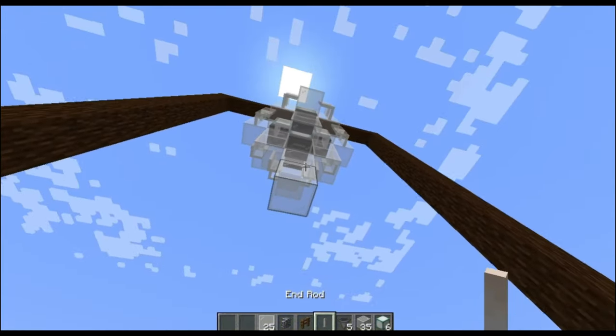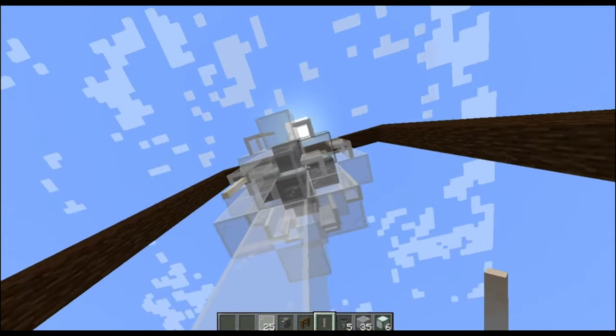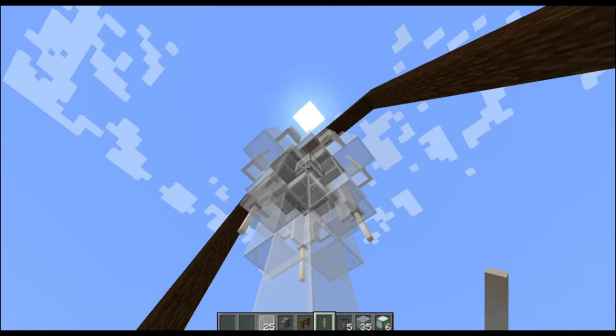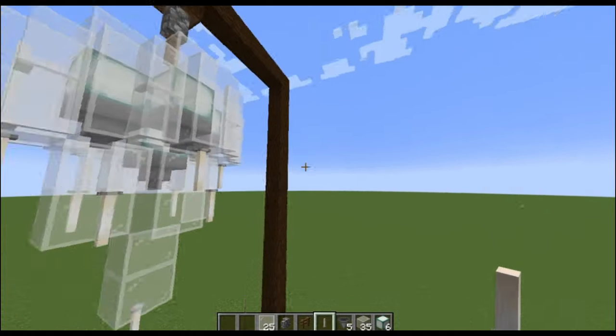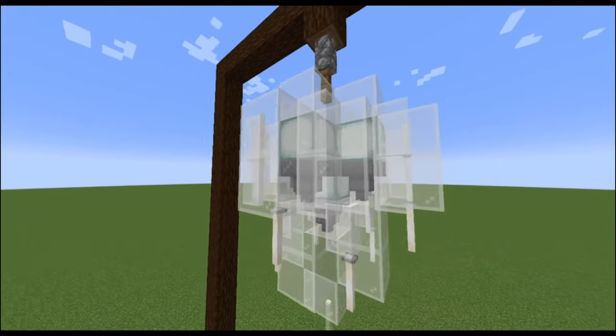Okay, now you place your end rods. And voila, you have your chandelier.